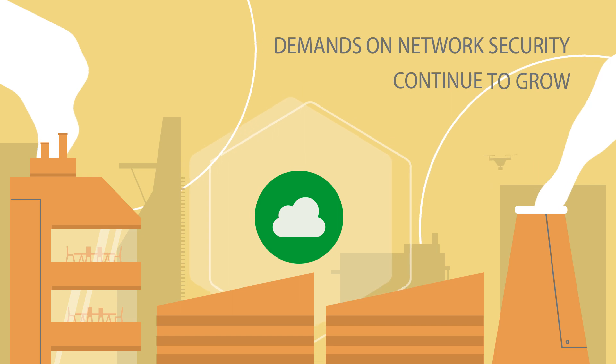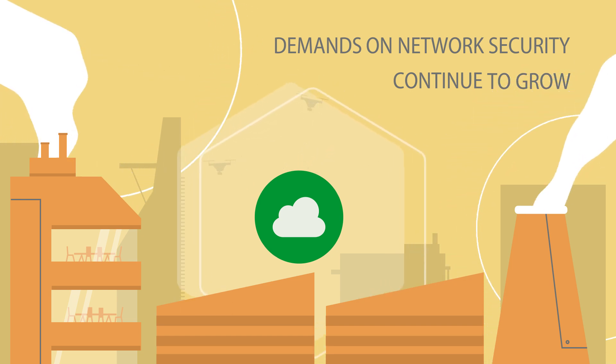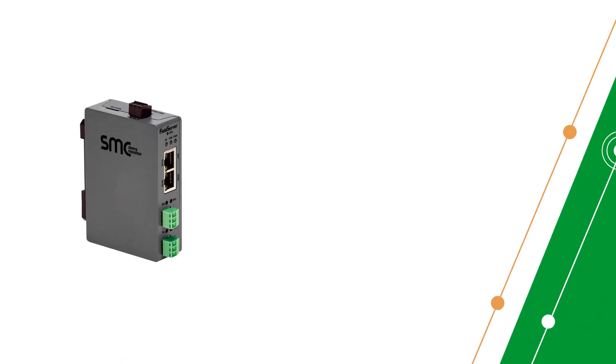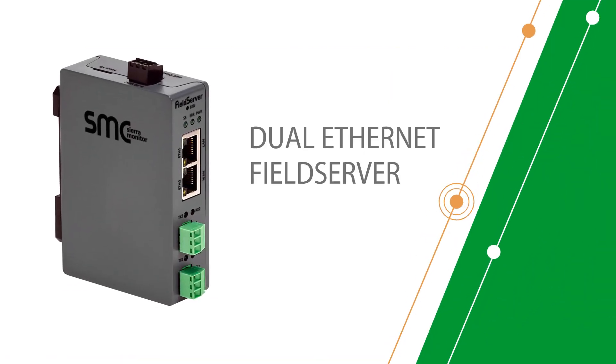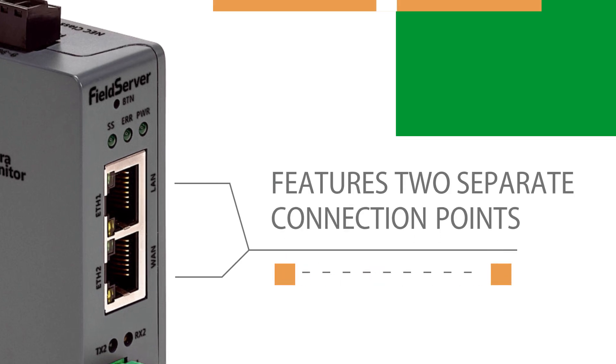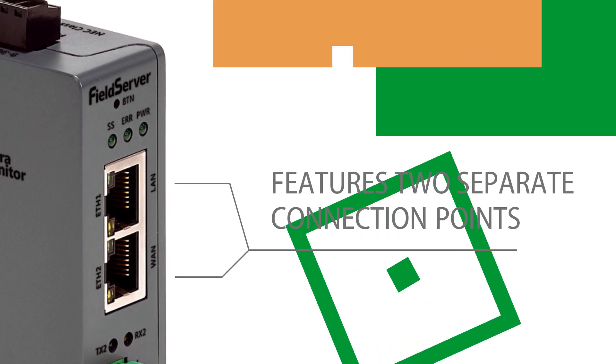As the industrial community continues to grow, so do its demands on network security. MSA is helping to meet those demands with the new dual Ethernet field server. This new model features two separate Ethernet ports, as opposed to just one in our previous model.